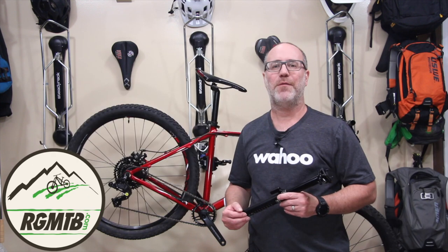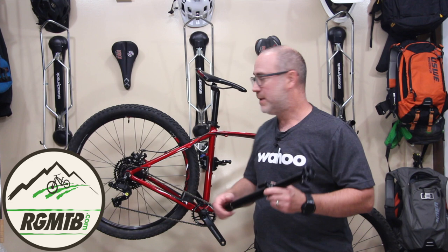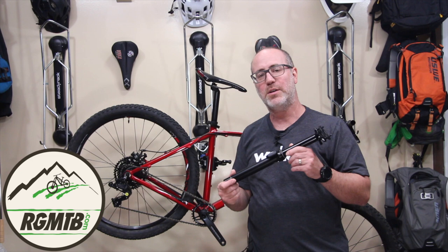Hello my friend, it's Gene from Regular Guy Mountain Biking. In this video we will be working on replacing the existing seatpost on my entry-level mountain bike with a brand shiny new dropper seatpost from Pacific Northwest.